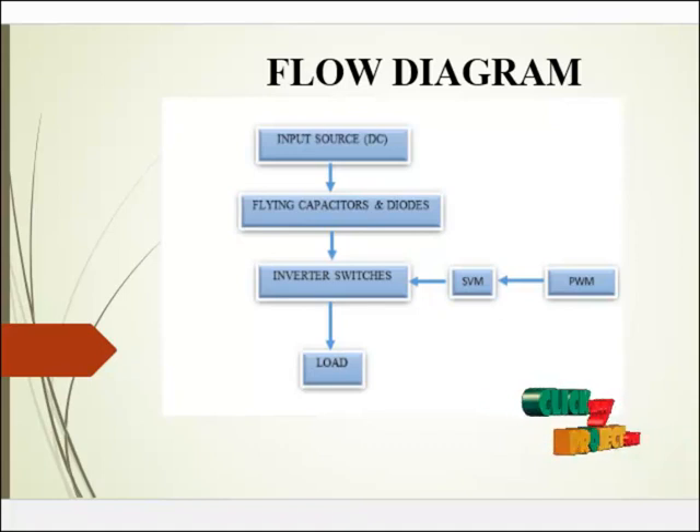The pulses are fed to each inverter switch. The output 3-phase AC supply is delivered from the inverter side and that AC supply is delivered to the load. Here the load is an RLC load. In the prototype, the load may be changed.